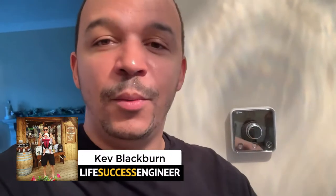I want to share with you how we're using Hive with Alexa and how it controls everything and can improve your life in terms of productivity. My name is Kev from Life Success Engineer, and when we moved into our new home we decided to take advantage of Hive. I'm going to talk you through it and give you a good review and tutorial.